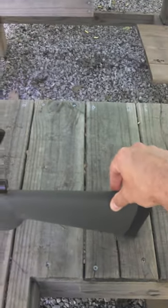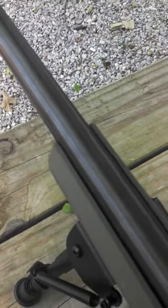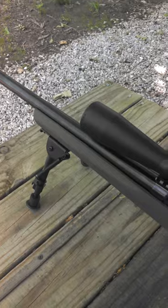That's all I'm doing is just moving this back and forth. So yeah, if you're wanting to use one of these as a precision rifle, this stock's gotta go. Stay tuned for the other videos, guys. Later.